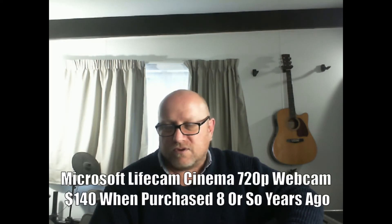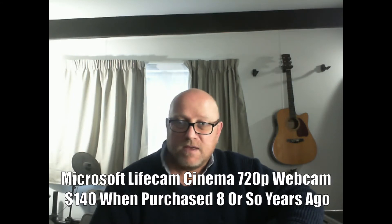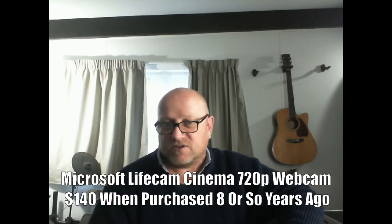Here's the picture on my old webcam. It's a Microsoft LifeCam Cinema. I think it cost about 140 dollars, back in 2012, 2013 when I bought it. It's 720p, 30 frames per second apparently. This is just out of whatever the settings are. It looks okay, but it goes in and out of focus all the time, so that's a bit of a worry. We'll check out the other one.